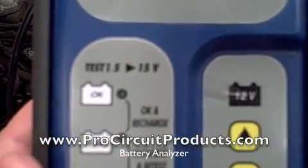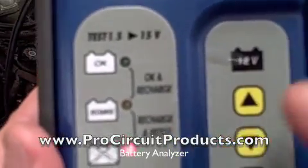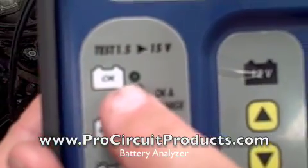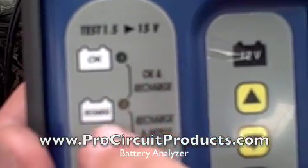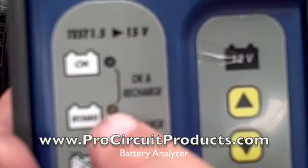We get the condition of the battery. If the battery had been good, this light saying okay would have lit up green — good to go. If it needed to be recharged and tested later, yellow light.